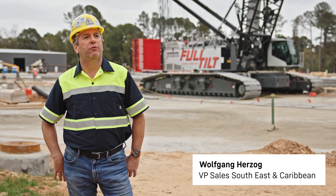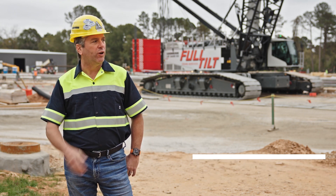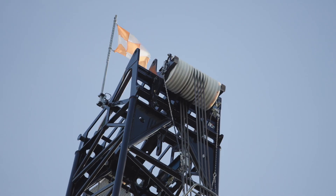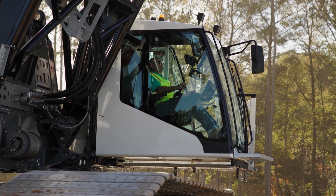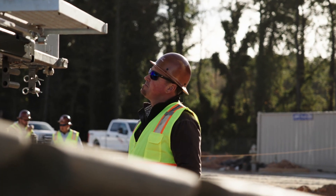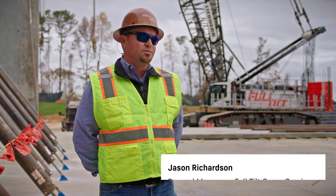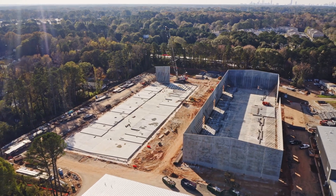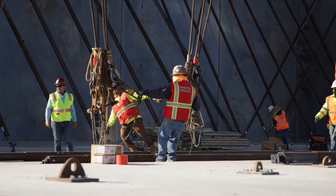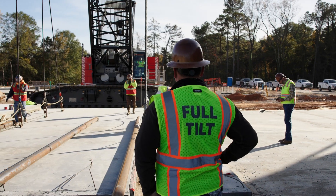My name is Wolfgang Herzog and I'm responsible for the South East and the Caribbean for sales. And here we are in front of our brand new 440-ton LR 1400 SX. My name is Jason Richardson with Full Tilt Crane Services. We're here in DeKalb County, Electrical Studios. Full Tilt is a part of Martin Concrete. We do the finishing, we also have our own ready mix, and Full Tilt is the crane part of the major company — pretty well turnkey for our customers.